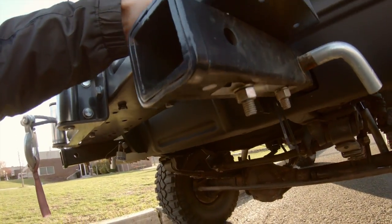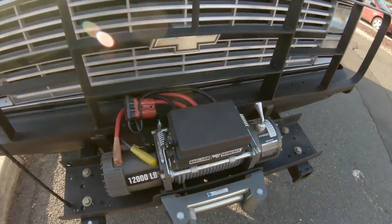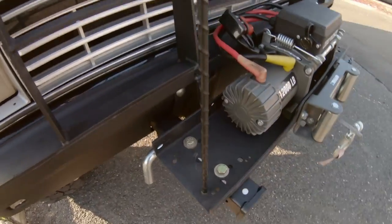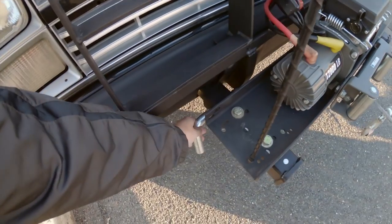...through the entire assembly, grab some grade-eight half-inch bolts, and it goes right through there. I've been running this setup for well over a year with no problems at all — works great. Also, these holes double as a CB antenna mount.